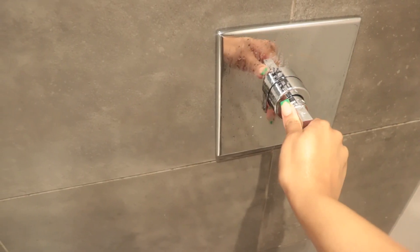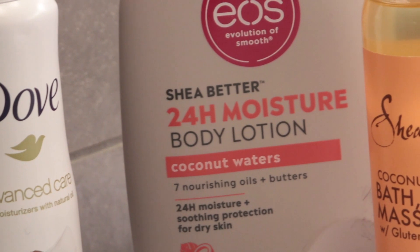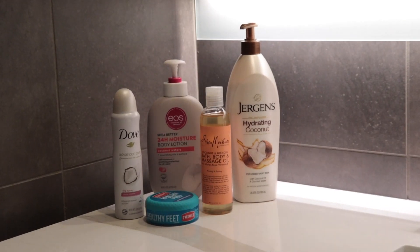After that I'm just rinsing off, spending a little more time in the shower as needed, then turning the shower off and heading out. Now we're going to dry off with a towel — I'm patting dry instead of rubbing, and it makes the world of difference for me. Then we're going to get to moisturizing.